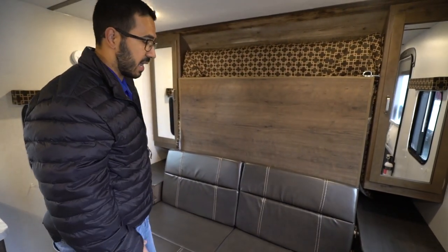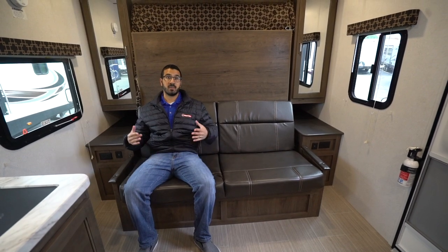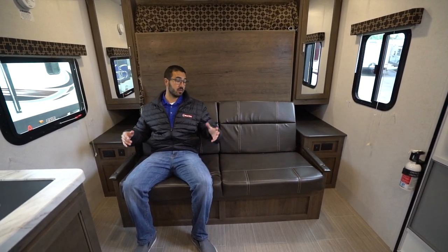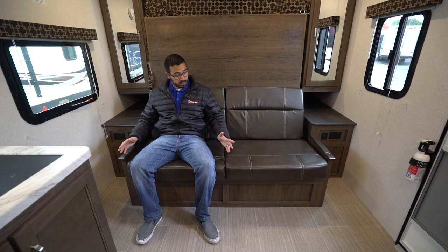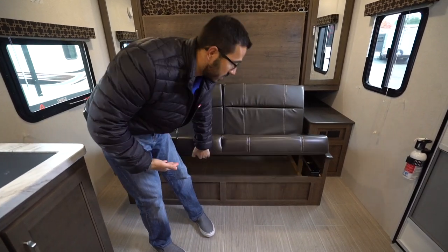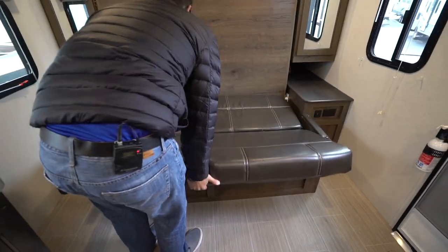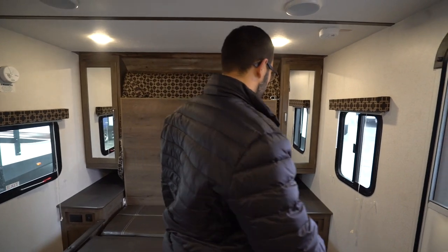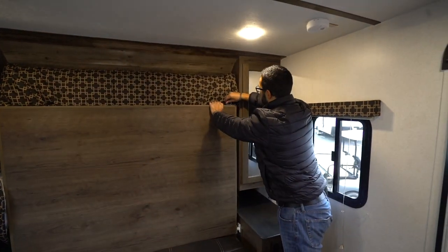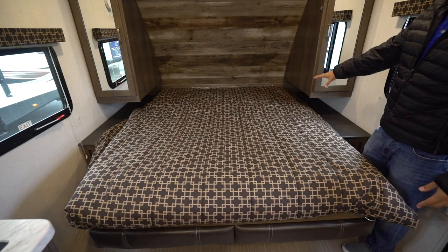Now we get up front to the Murphy bed, which as I mentioned is redesigned. The reason you want a Murphy bed is because it gives you a sofa in a smaller floor plan — it's near impossible to get a sofa in here with a full-size bed unless you do it this way. It's a jackknife-style sofa with a big advantage of tons of storage underneath. You lift this up, drop it down, make sure the front ones are down, and then there's a lock right up here — you unlock it and it folds right down, and boom, there's your bed.